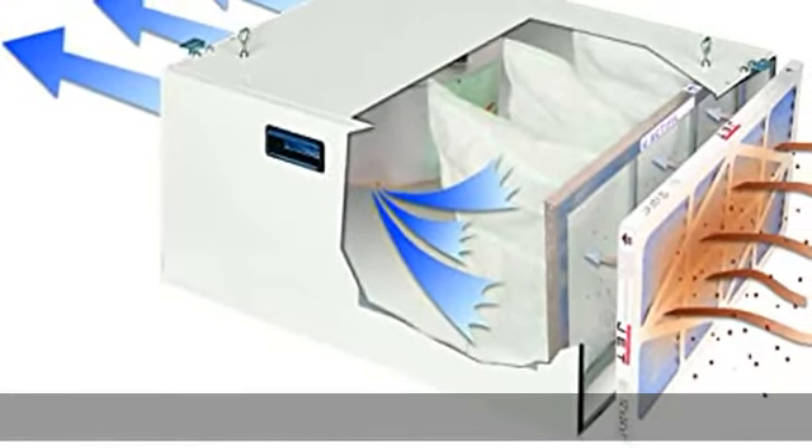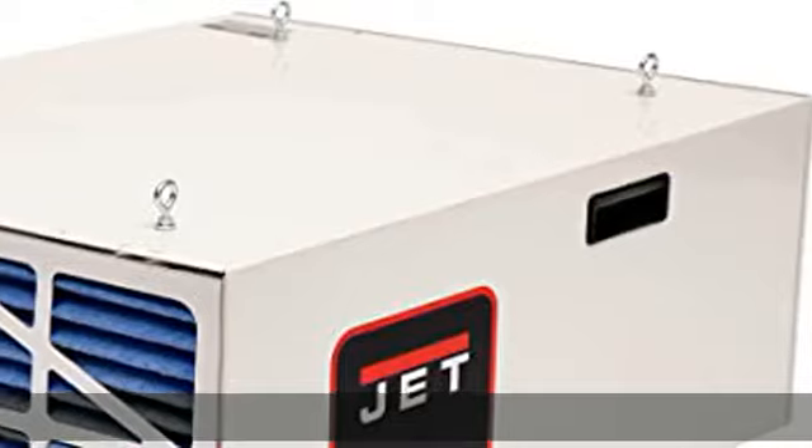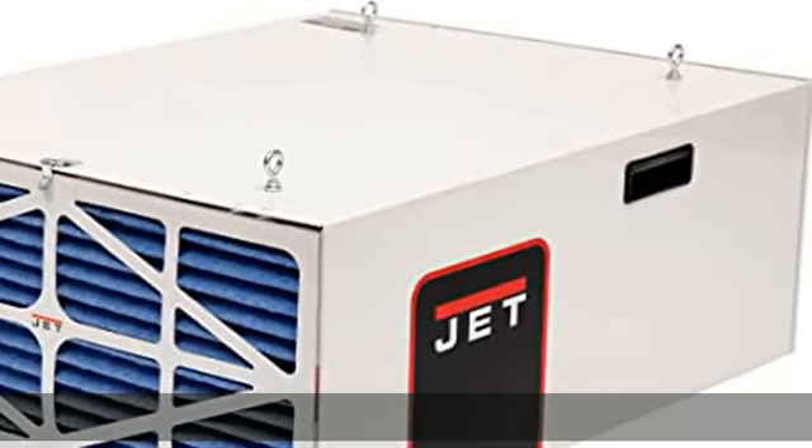Simple mobility: easy grip handles allow simple and quick portability. JET Red Assurance Guarantee, backed by JET's industry-leading 5-year warranty against manufacturing defects.